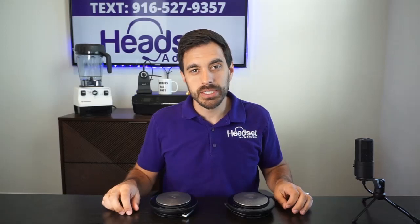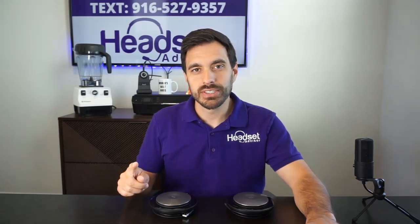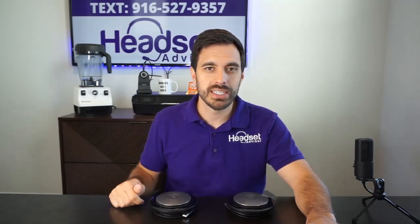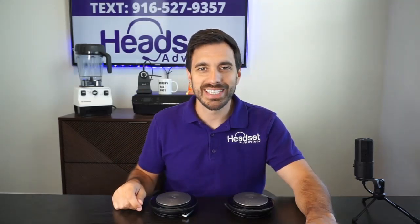The sound quality on these speakers is phenomenal — really good bass, crisp, clear tones. And if you're speaking with somebody in a conference call situation, you're going to be able to hear and be heard clearly through these speakerphones. Definitely worth checking out. Hope you enjoyed this review. Thanks for tuning in. If you have any questions, text us on the text line or contact us through the video description below. We'll see you next time.